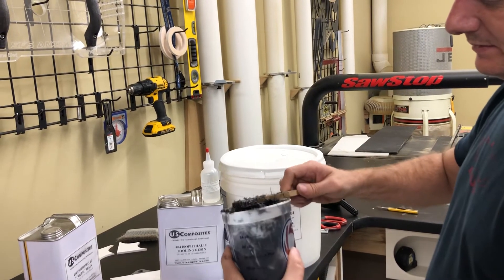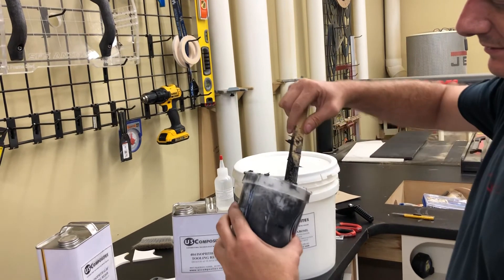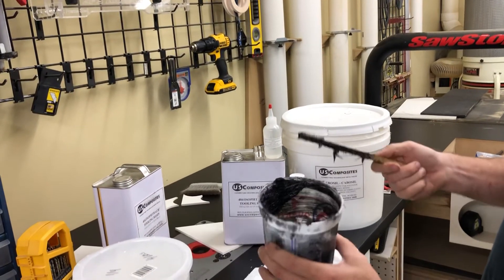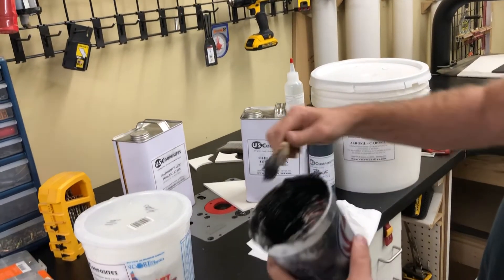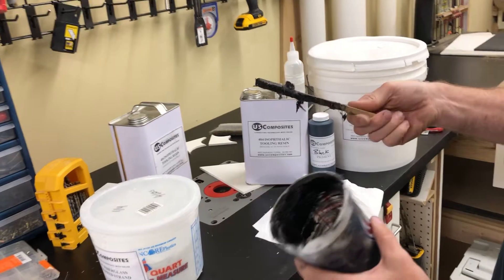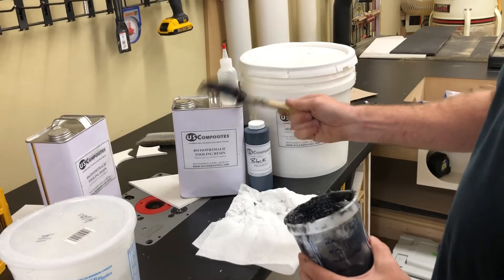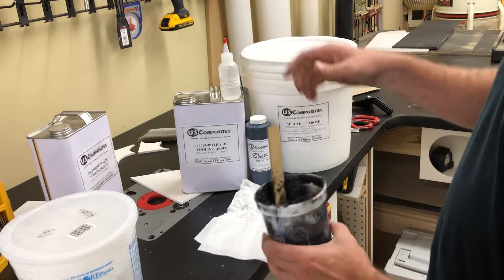When you shape it, it's almost like icing a cake — you go ahead and shape it to get your final form. When it cures, that's what you have. Then it's just a matter of a little bit of body filler to smooth it out, or just sanding. Easy to work with, it's not going anywhere.